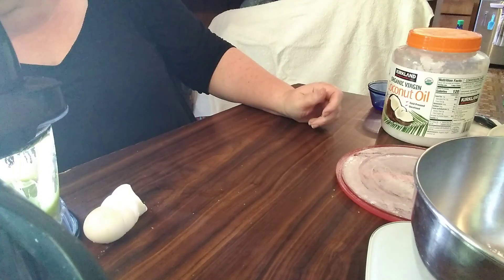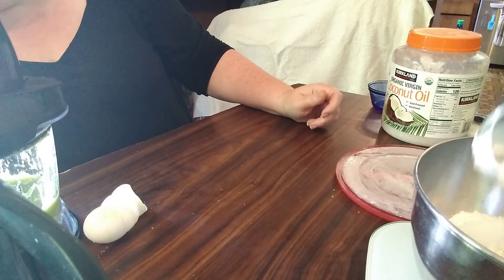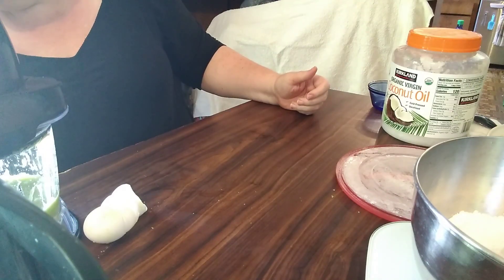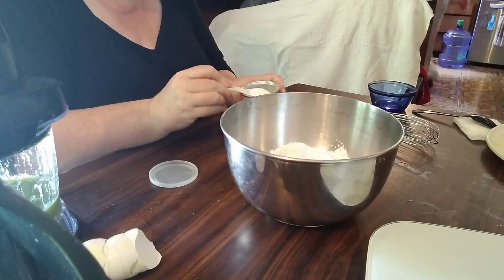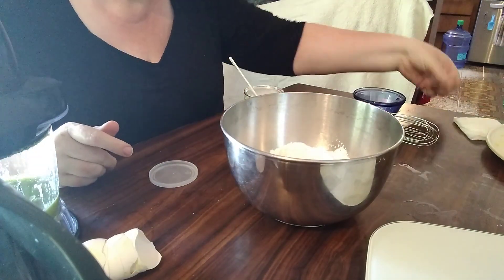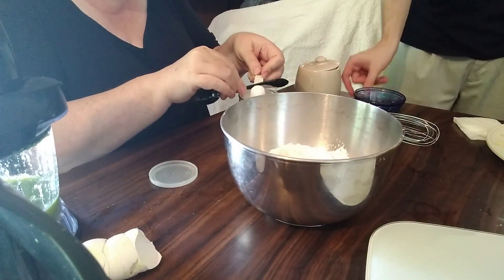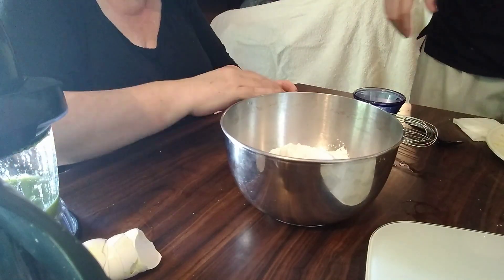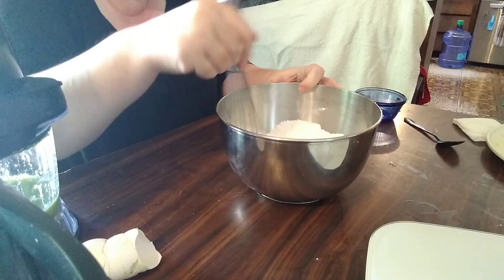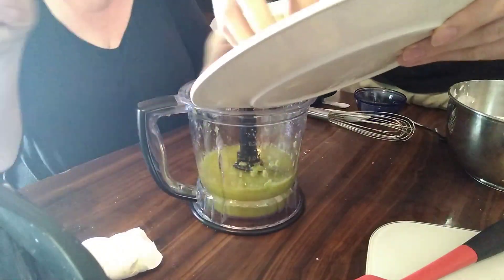Off screen, we're weighing our flour. The amount you need is 350 grams or 12.3 ounces of gluten-free self-raising flour. If you don't have self-raising flour, add half a tablespoon of baking powder and a quarter teaspoon of salt for every cup of flour. I also needed to add another teaspoon of baking powder, which gave me my total amount, which I whisked together.